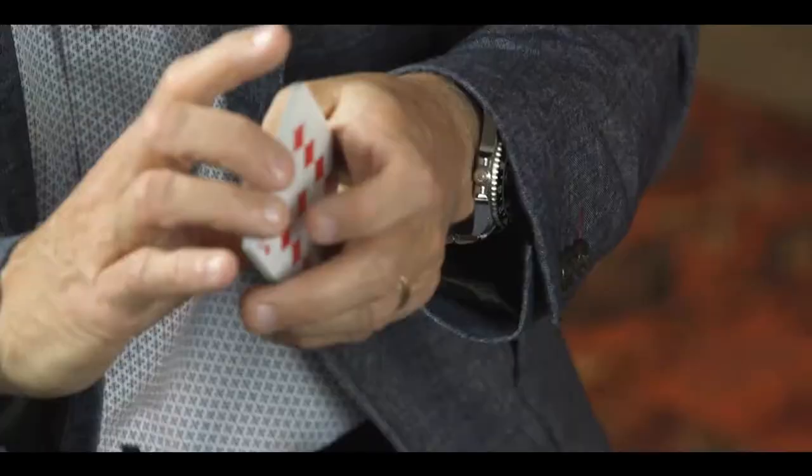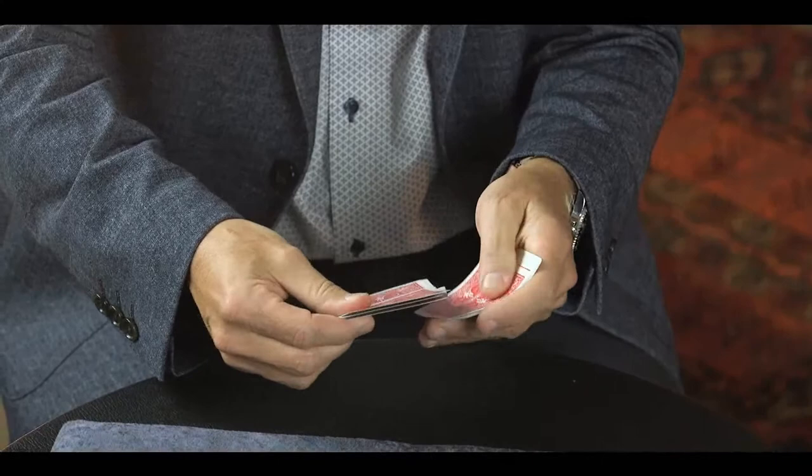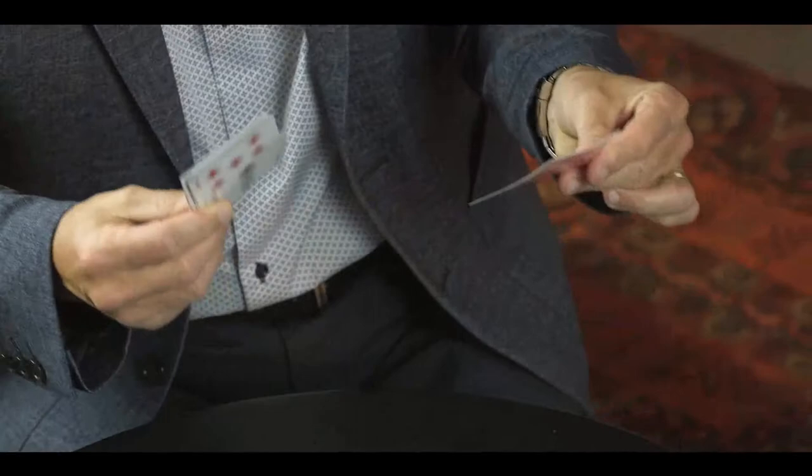First of all, we have to have a card selected. Quite a few ways we can select a card, but I'll just riffle down and you call stop. Stop. Your card — just remember that card. Now we have to program the lie detector. We do this by using this little flip-flop shuffle here to create a lie detector switch — a switch that will activate the polygraph.